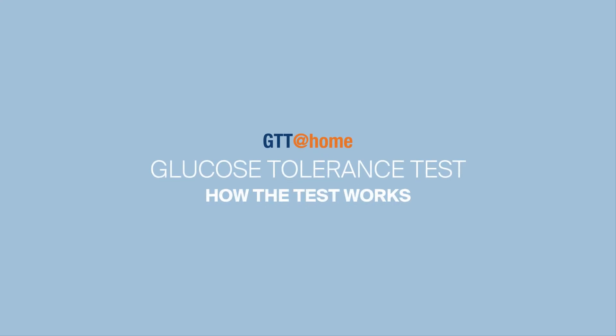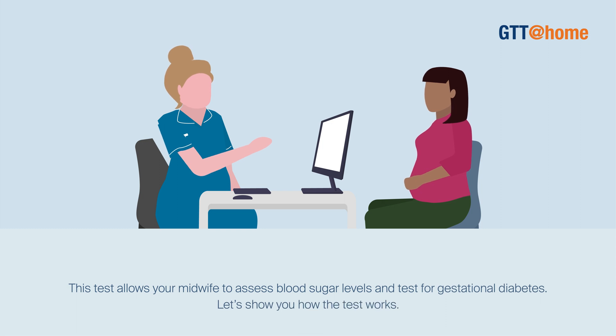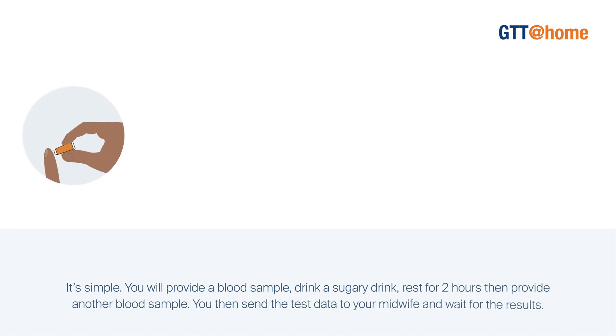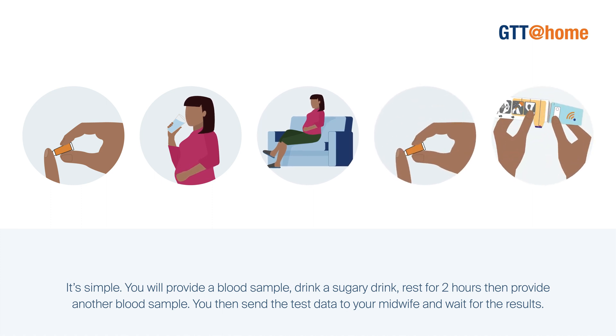This test allows your midwife to assess blood sugar levels and test for gestational diabetes. Let's show you how the test works. It's simple. You will provide a blood sample, drink a sugary drink, rest for two hours then provide another blood sample. You then send the test data to your midwife and wait for the results.